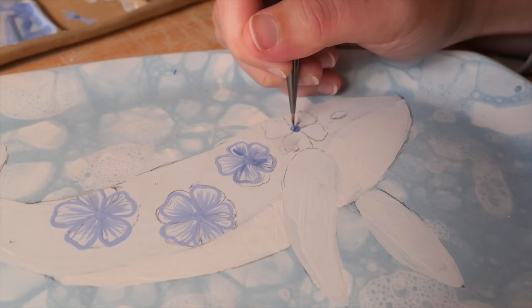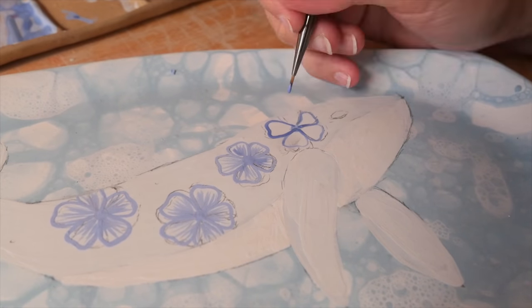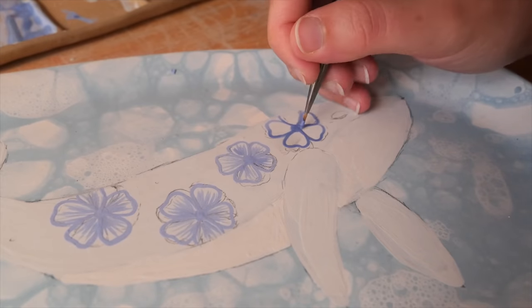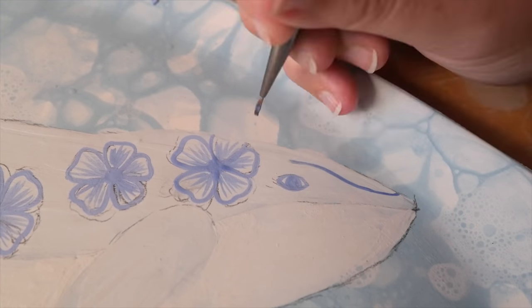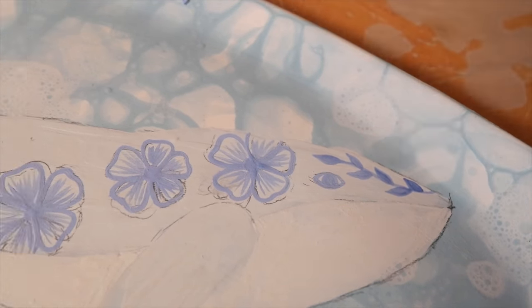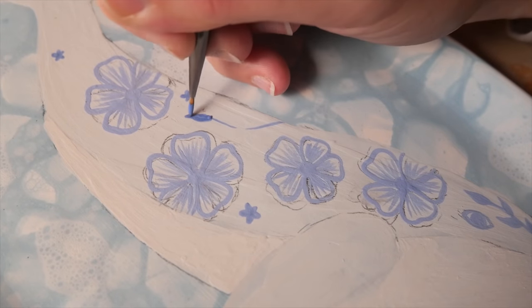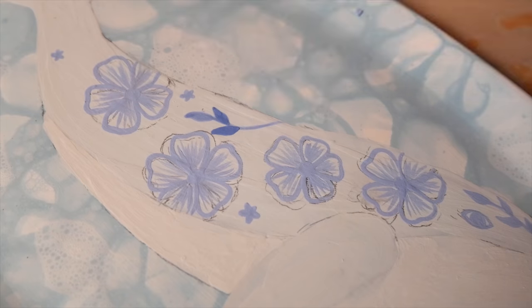The consistency of underglaze is chunky — it's like painting with PVA, like that creamy craft glue. It's really chunky and lumpy, quite creamy, with a really textured consistency which makes it hard to apply. I'm making it sound really hard — it's not that hard, but it's a lot harder than other mediums like watercolor or acrylic paint.